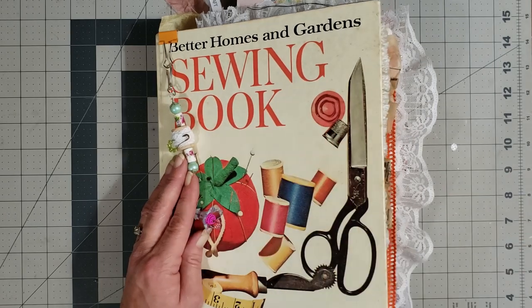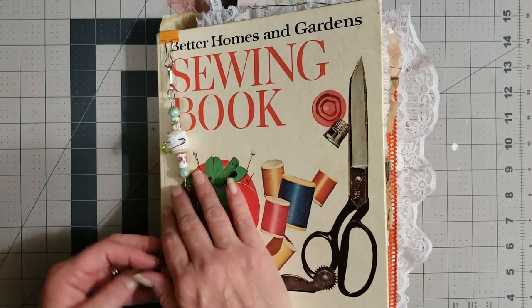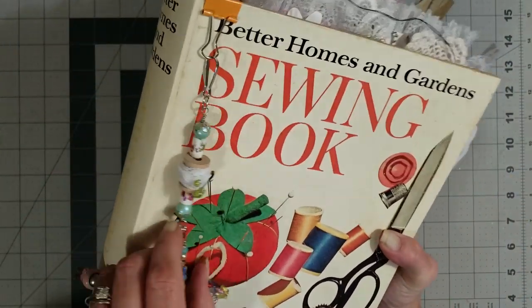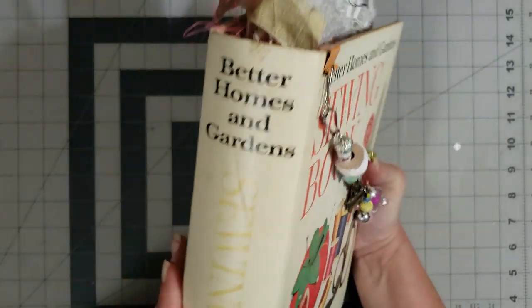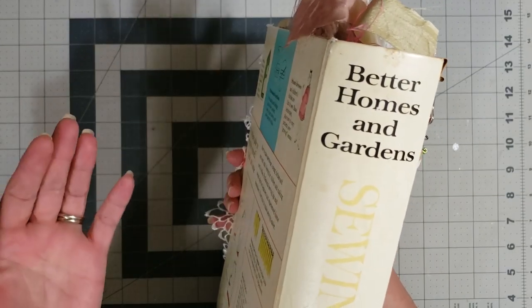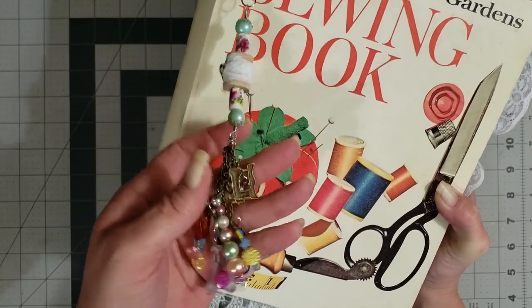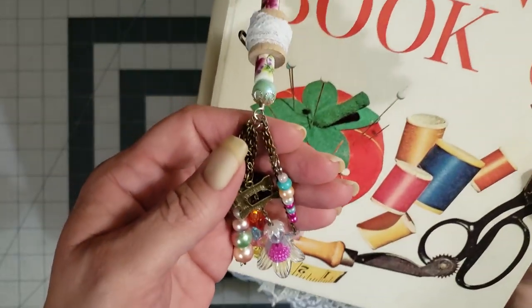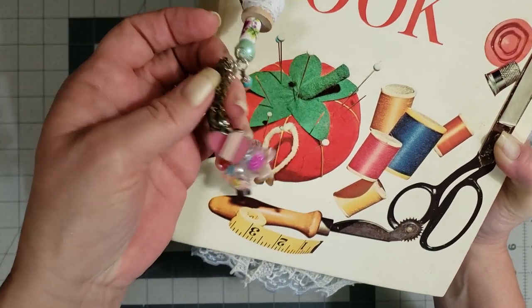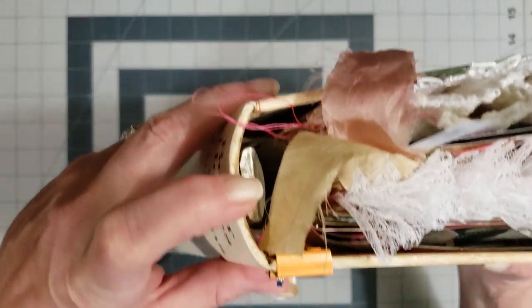Without further ado — again this is one of the Better Homes and Gardens sewing books. I love the cover and I didn't want to do anything to it; I knew when I started this journal I was going to leave the cover exactly as it is. It does show signs of aging, which to me adds to the character. I made this sweet little dangly tassel — though I think one fell off — that goes on the journal, added on with a clip.